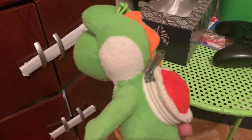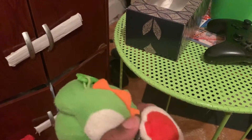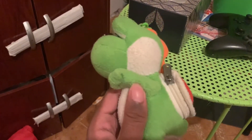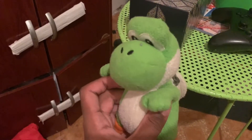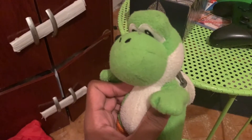Here's my Yoshi plush, and this is really, really, really old — like, holy crap. It's a keychain. Damn, it's pretty old — like, god damn. Bad memories. Bad memories.